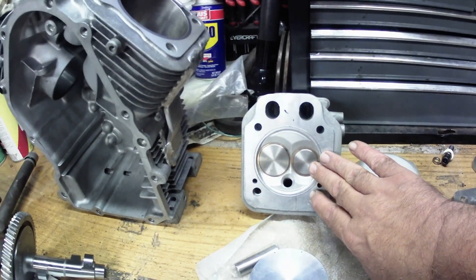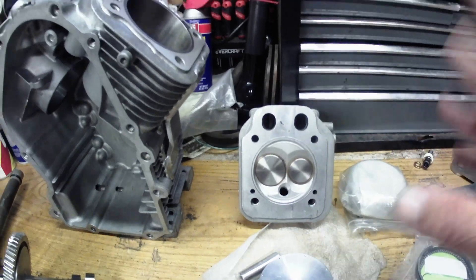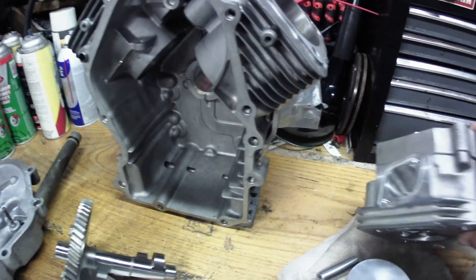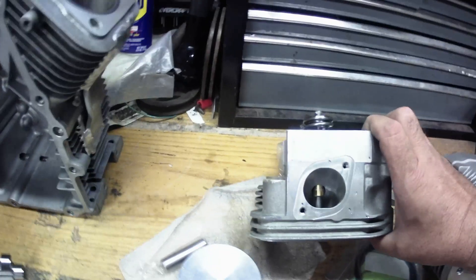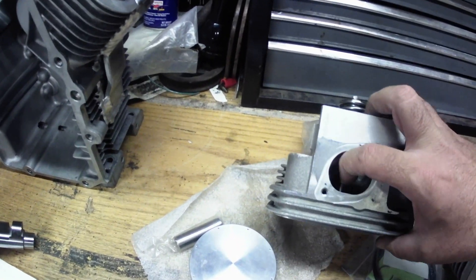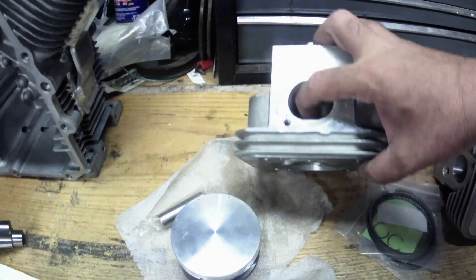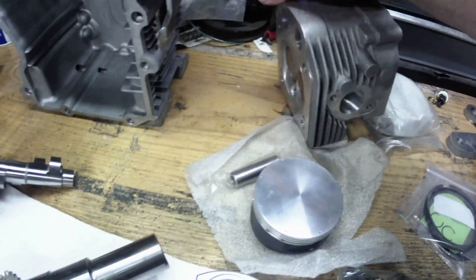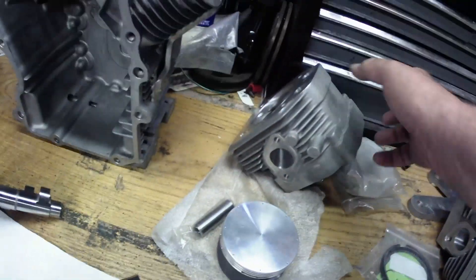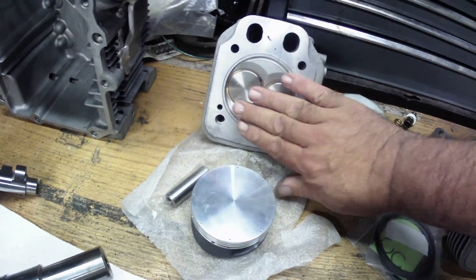Let's move on to the heads — Pro V heads. I don't know if he wants me to say where he got them from, but these are the Pro V heads. They're a recast head — they are not a stock head. You guys can see, compared to my finger, how big that port is on that intake. The exhaust isn't quite as big, but they'll do the job that needs to be done.